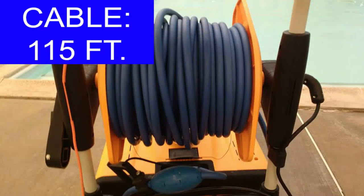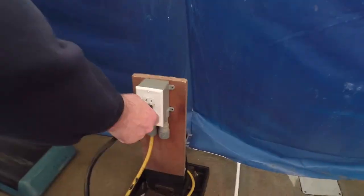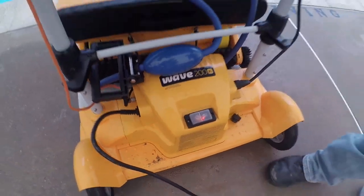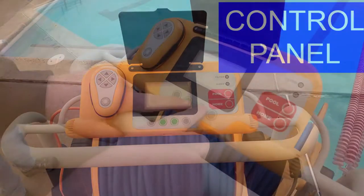The cord is 115 feet in length and we're just going to bring it over to the pool. See us plugging it in and we'll power the power supply. It comes with a programmable and multi-operational mode display on a user-friendly LCD screen.